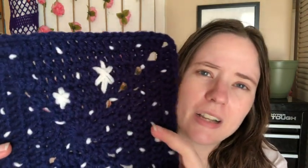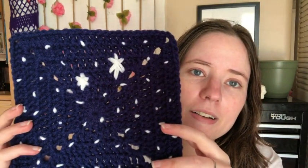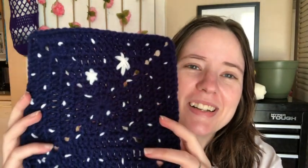This is Red Heart scrap yarn — this is white and I'm not sure what the blue is called but it's Red Heart, just a dark navy blue. I think it was cute but this square turned out huge. I think I used the wrong size hook — I was supposed to use an H hook and I believe I used an I hook on this one so it came out bigger, but I'm not worried about it, I'll make it work.